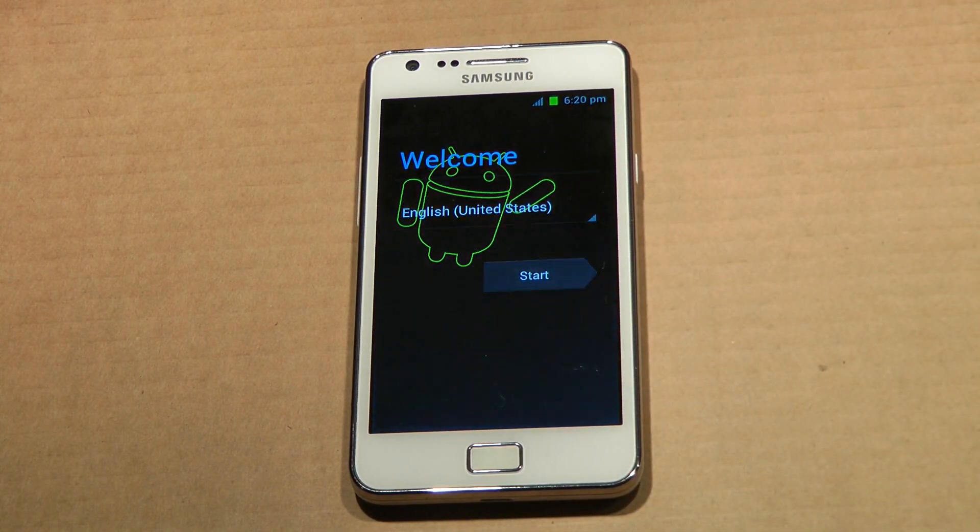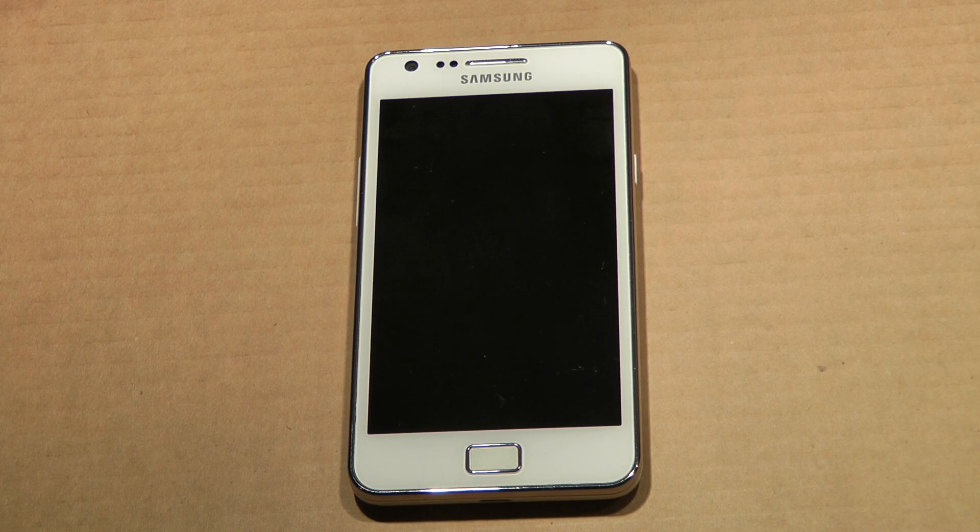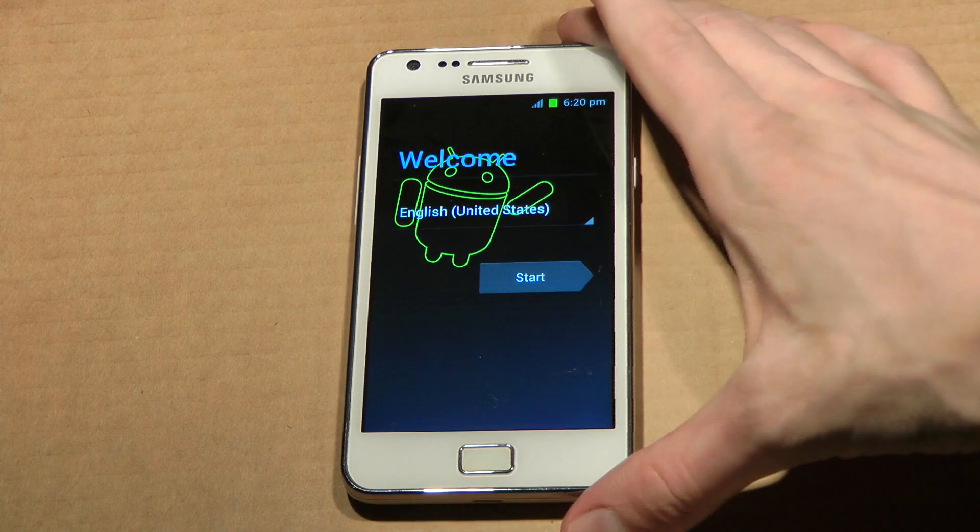Hey guys, today we will be taking a closer look at the latest official Samsung Android 4.3 firmware that has been leaked by SamMobile. It is the XX KPA for the GT-I9100 — in other words, for the Samsung Galaxy S2. You can go ahead and start right now. I'm uploading a how-to install video right now as we speak, and once this video is uploaded on YouTube the other one should also be uploaded. Let's go ahead and check it out.